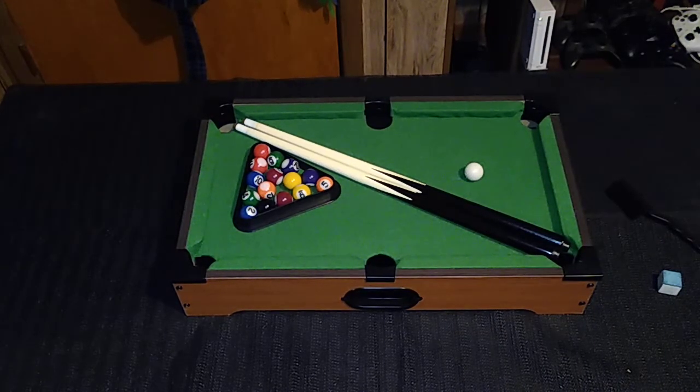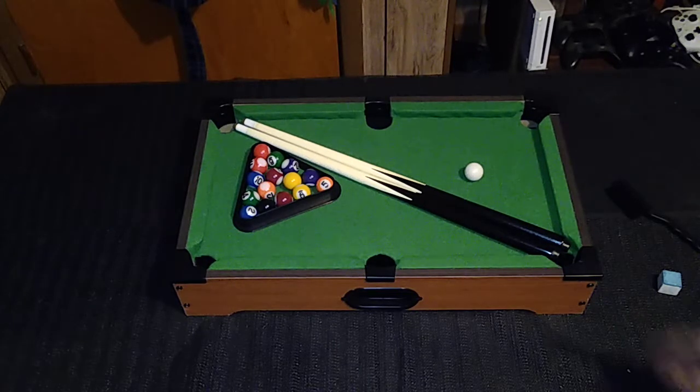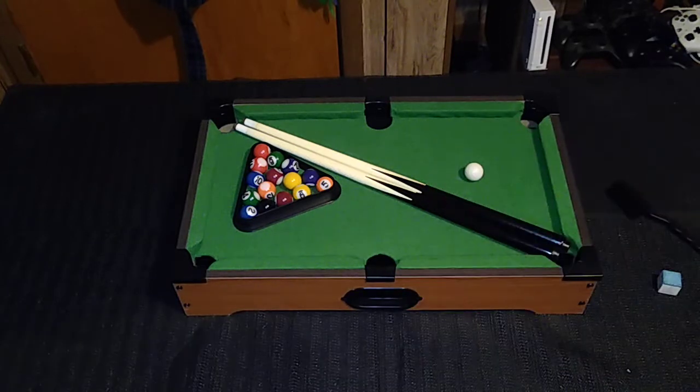This particular model had the branding of Hay Play on the internet when I picked it up, but there is no branding on the table anywhere. It came in a plain brown box, and the box did have a hole in it. I was concerned that the product would be damaged, but luckily it was not. This table is made out of wood — well, fiberboard. It's not plastic, as I expected it to be. These little corners are plastic, and the ball return wells beneath the table are both plastic, but they're screwed into the wood pretty well.